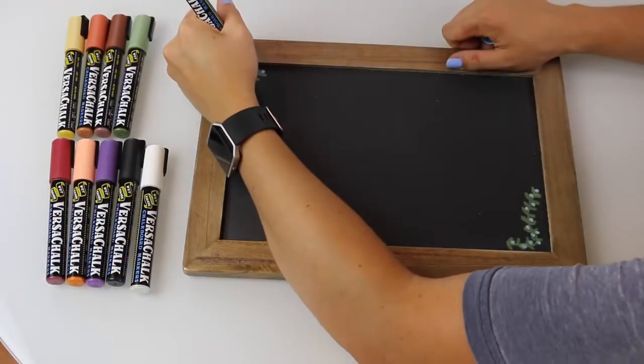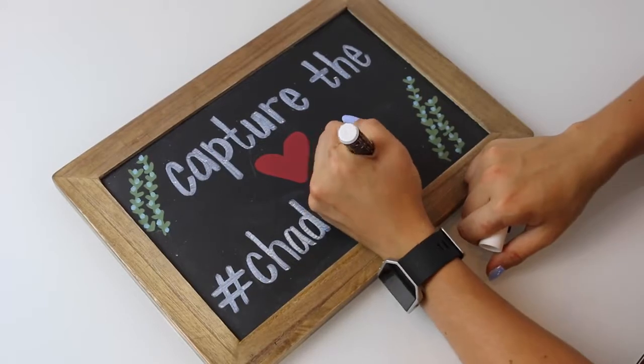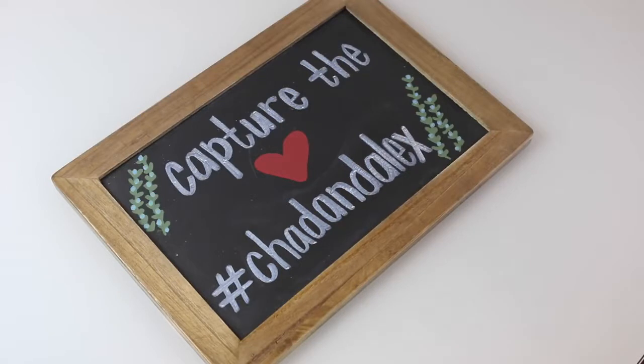I started the same way as the card sign — greenery on the edges — then wrote 'capture the love' at the top, and our hashtag, which is Chad and Alex, on the bottom. I decided on something not specifically wedding-related because I wanted a hashtag we could use for a bunch of different things throughout our life, so we can scroll back and see our wedding in there too. I also had it printed on our cocktail napkins for the bar, which is another great idea — people are way more likely to take photos and share them with you.